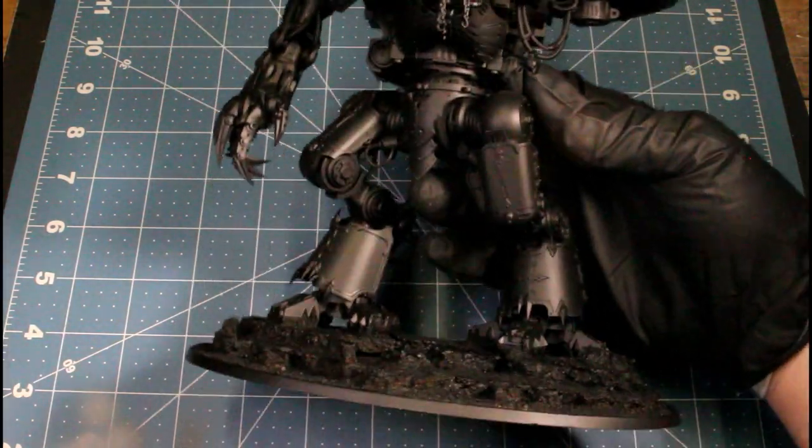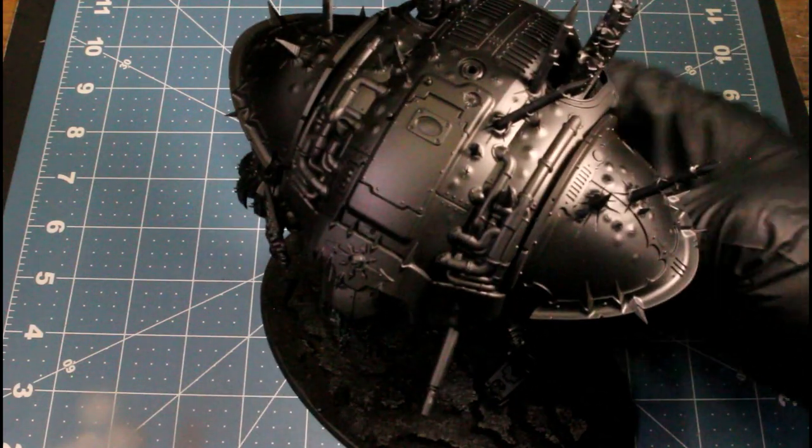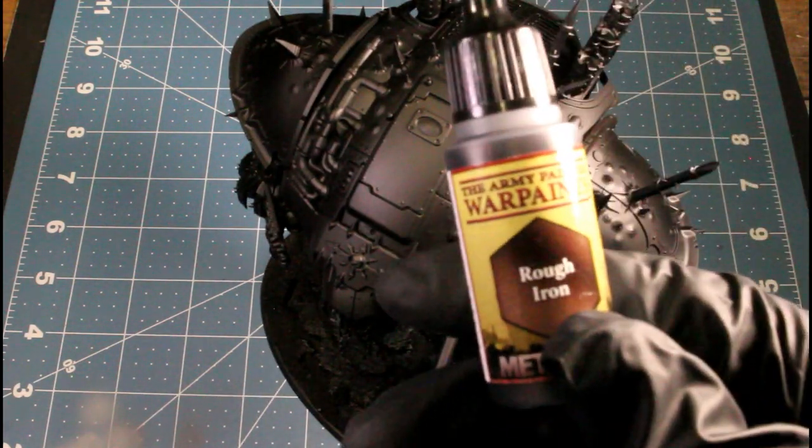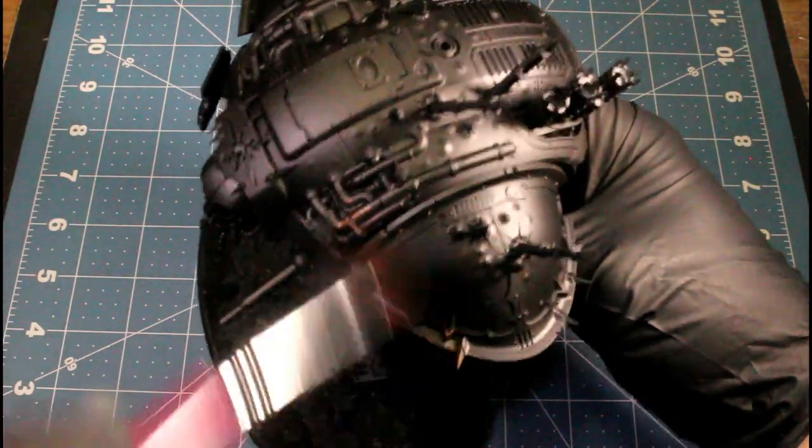Hey guys, welcome back to another video. Today I'm going to be painting a Chaos Knight. I'm going to be doing a Death Guard or Nurgle scheme on it, and I'm doing it a different way this time — mostly dry brushing.